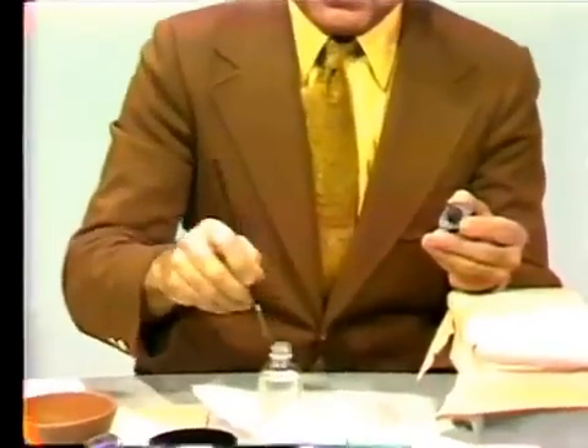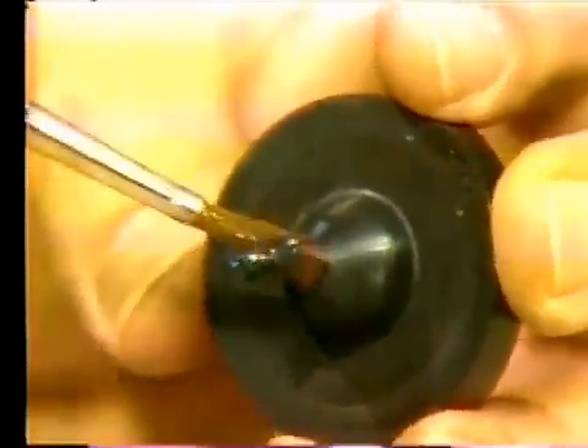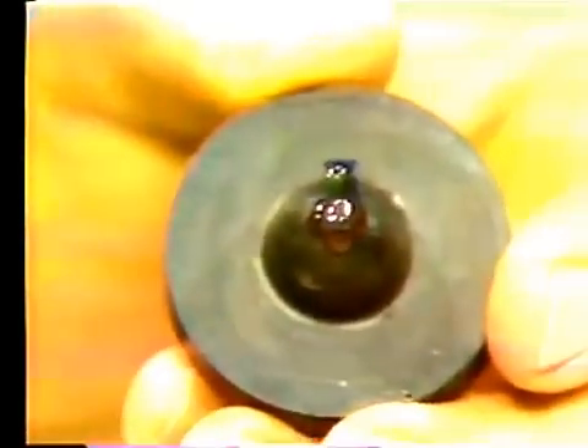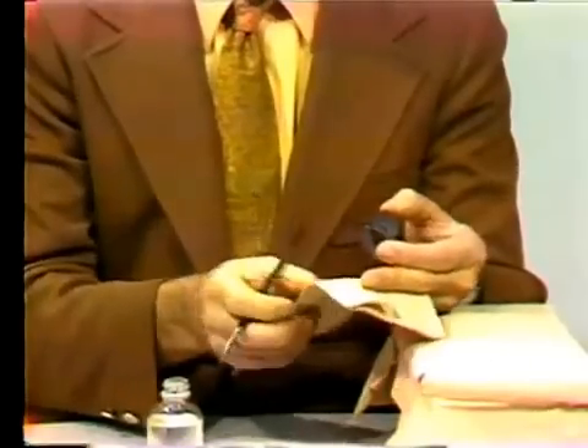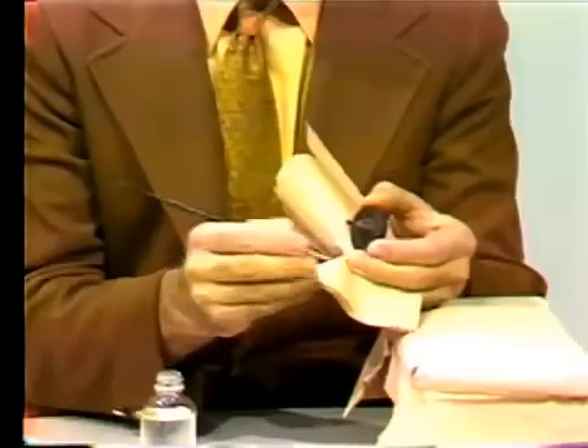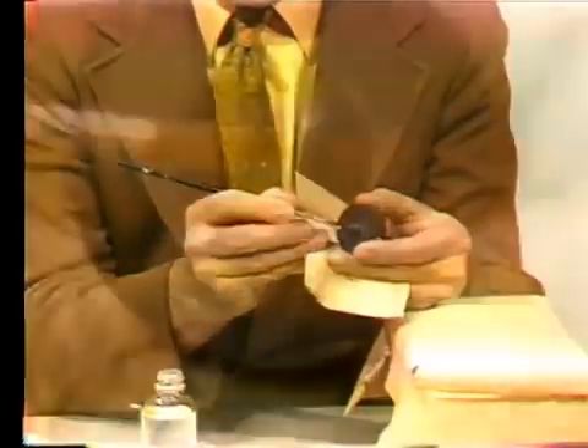Using a regular camel hairbrush, one may put a sufficient amount of debubblizer on the wax pattern. Then one should try to remove all the excess debubblizer from the surface. One way of doing it is to take a paper towel in your hand, dry your brush, and go against the wax pattern, as I am doing here. Each time you go over it, dry the brush.